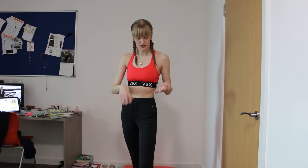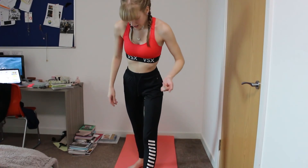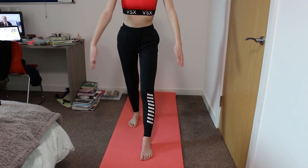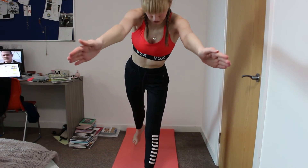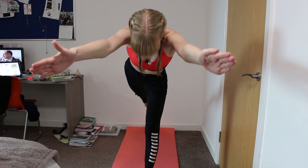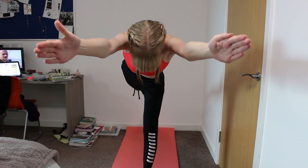For Warrior Three, have your foot in front of you with your back leg matching, and hold your arms out. Gently lift off and take as long as you need because you need to find your balance. Lift up your back leg and stretch your arms — this is the Warrior Three pose.